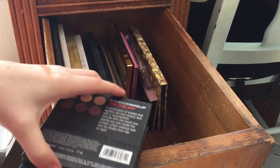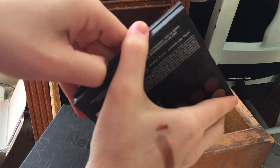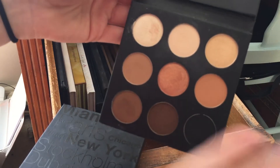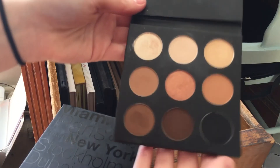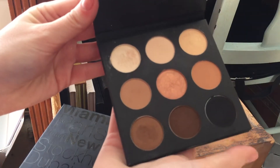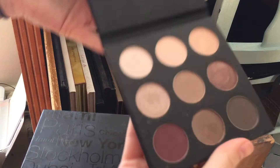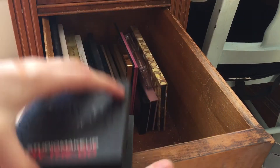I have these two Studio Makeup On the Go palettes. The first one is the Warm Up palette — I've been going back and forth on keeping it, but I think I'll keep it because it would be good for traveling in the summer. I also have the Cool Down palette, and these are right up my alley so I'm definitely keeping this one.